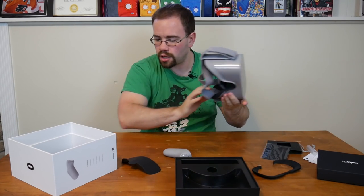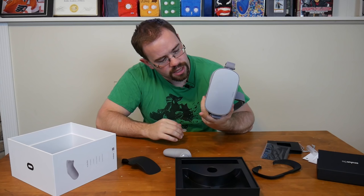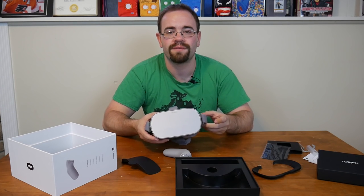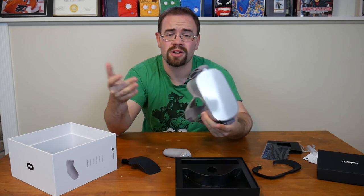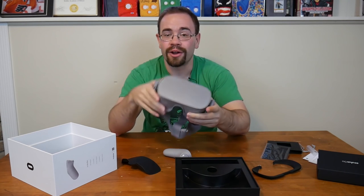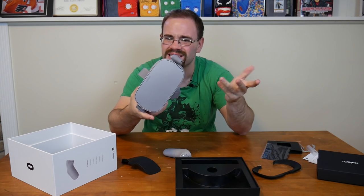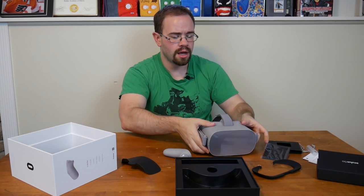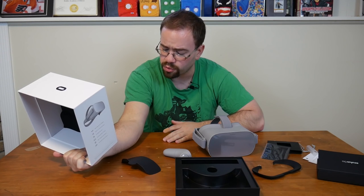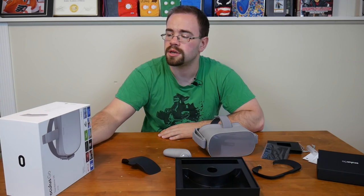That is the Oculus Go VR headset. I'll do some impressions on it and probably do a video to let you know if it's worth buying. We can also try to figure out how to take it apart. It's available at Best Buy — I had to ask the person because they didn't even know it was out, which is great for their marketing. Two different models: 64GB and 32GB. It seems like a really cool entryway into VR at $200 with nothing else needed other than a cell phone to get started.